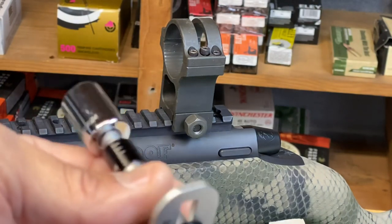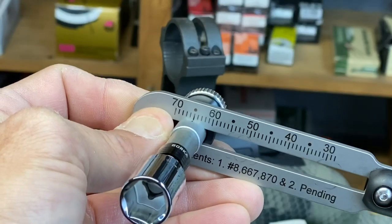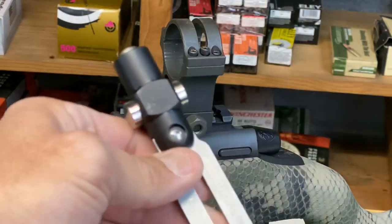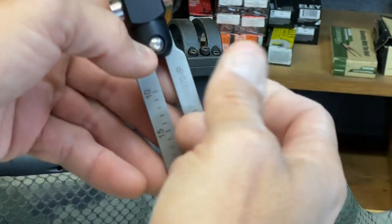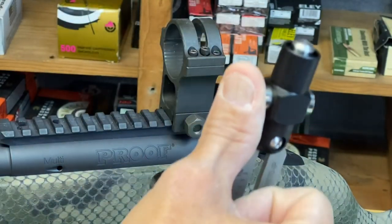Many manufacturers use a half-inch cross bolt at 65 inch pounds, so what we've done is set this one up for 65 inch pounds. Now for the grip — what I want to use is my pinky and my ring finger. That's going to give me plenty of hand strength to be able to rotate this through.